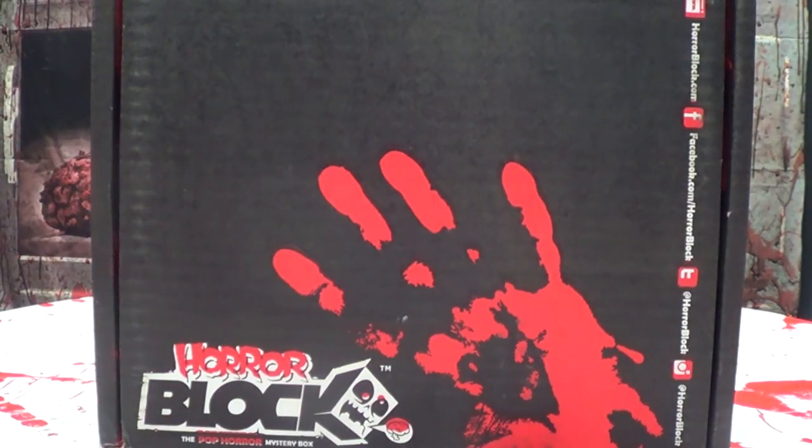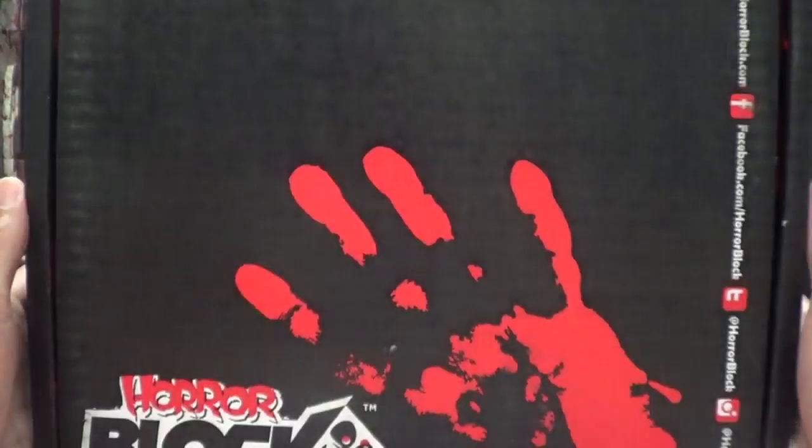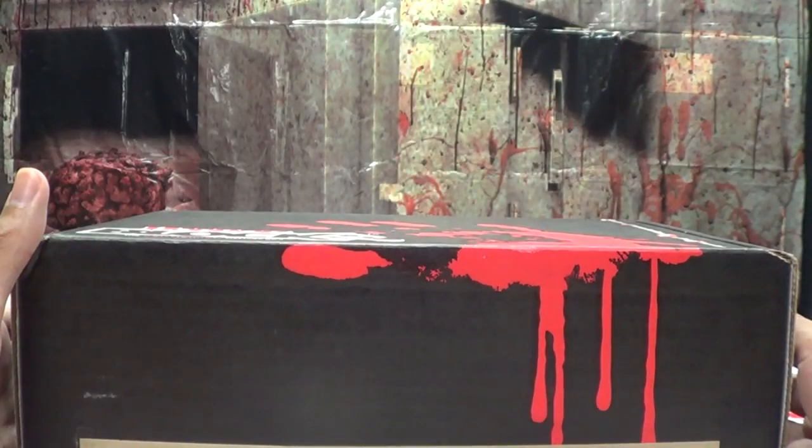So let's get right down to it and unbox the box of death!